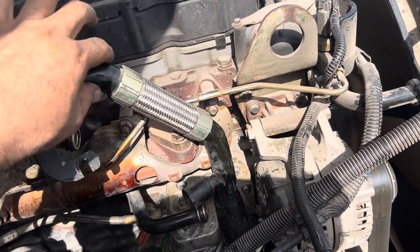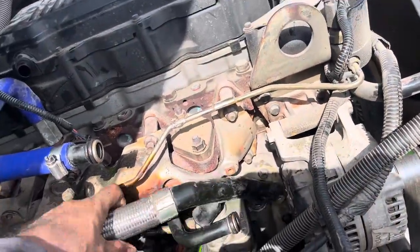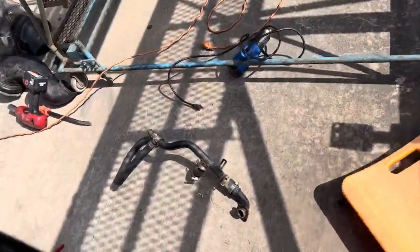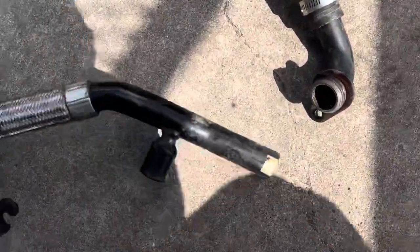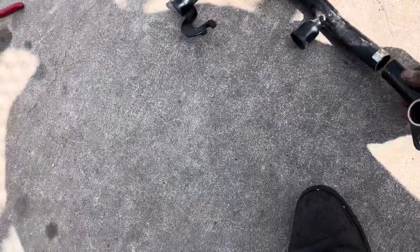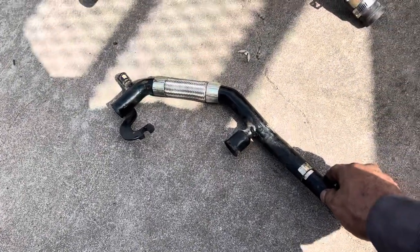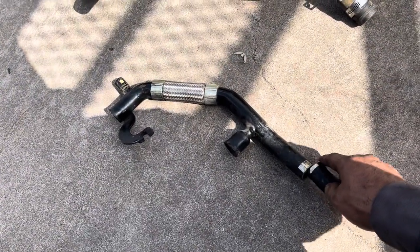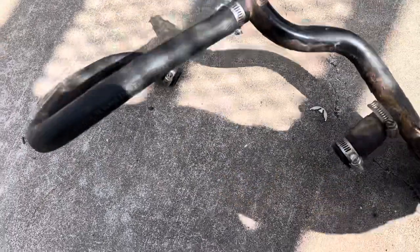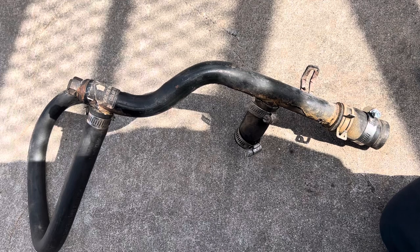So what I did — I took this pipe off and cut the bottom off already. This piece was right here like this, so I cut it off. Then I went and got a pipe from a 2007 Dodge Ram with the 6.7 as well.